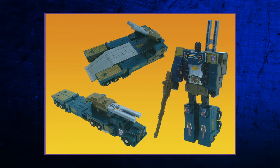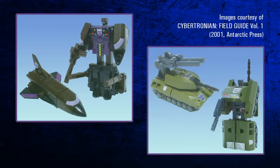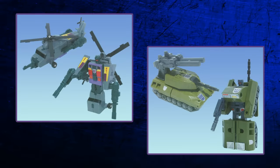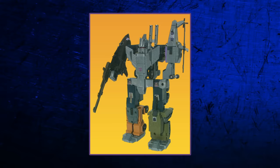The team consists of perfectionist leader Onslaught, an anti-aircraft truck; aloof aristocratic space shuttle Blastoff; always-angry tank Brawl; gleefully sadistic helicopter Vortex; and the jeep Swindle, an opportunistic conman. Together, the five combine to form the massively powerful but simple-minded Bruticus.